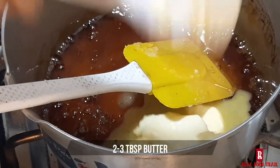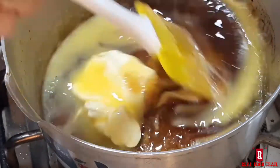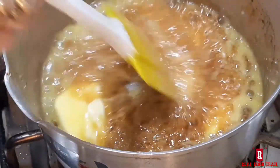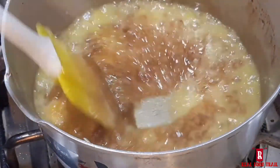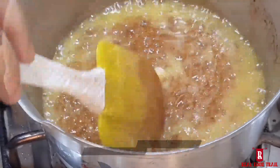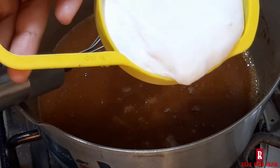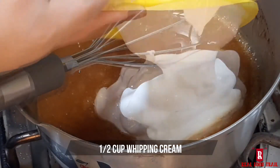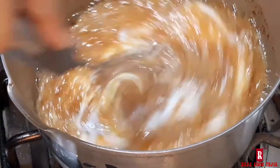Add 2-3 tablespoons of milk and mix it well. Once the butter is mixed in well, add 1 cup of whipped cream and mix it well.